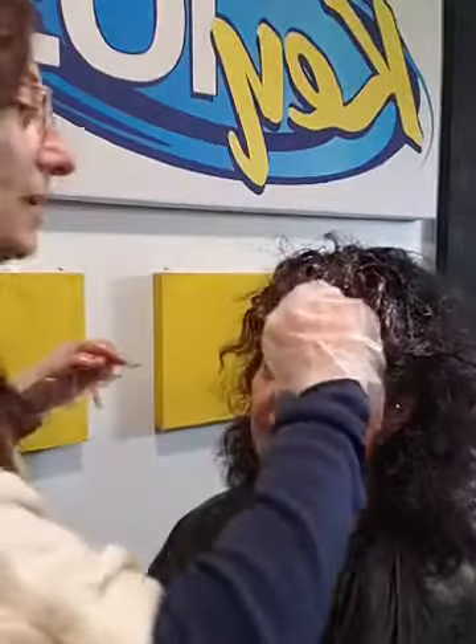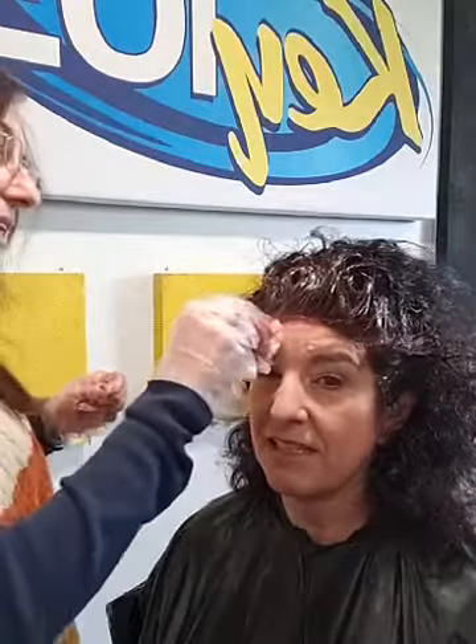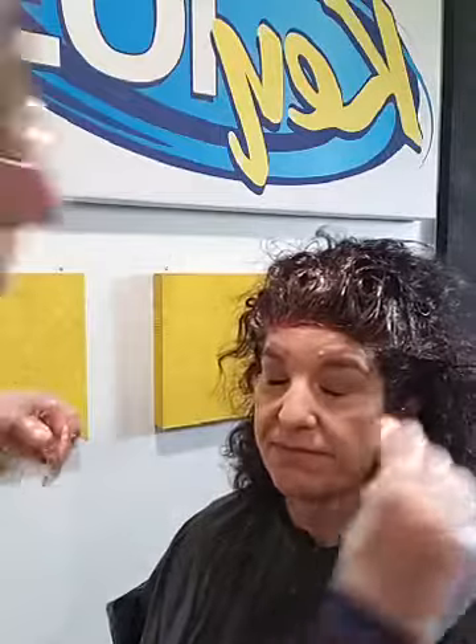I'm going to grab my tissue and go along the root line and wipe off a little bit. I forgot to bring it, but what I would normally do is put a little bit of Vaseline along the hairline so the hair color doesn't stick to the skin — a little trade secret. But not too bad without it.